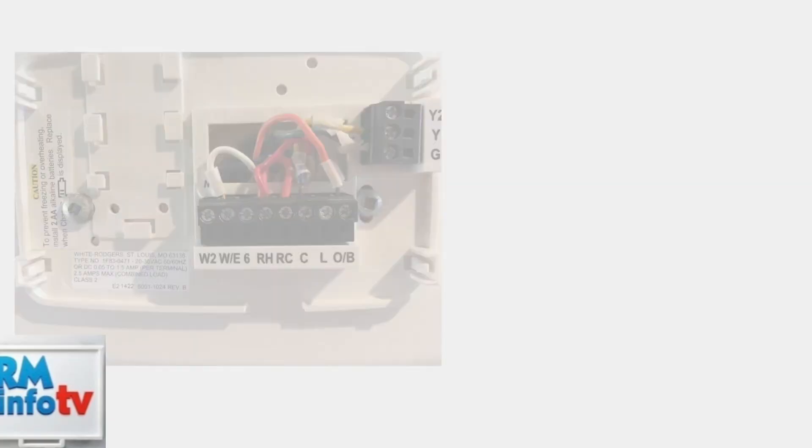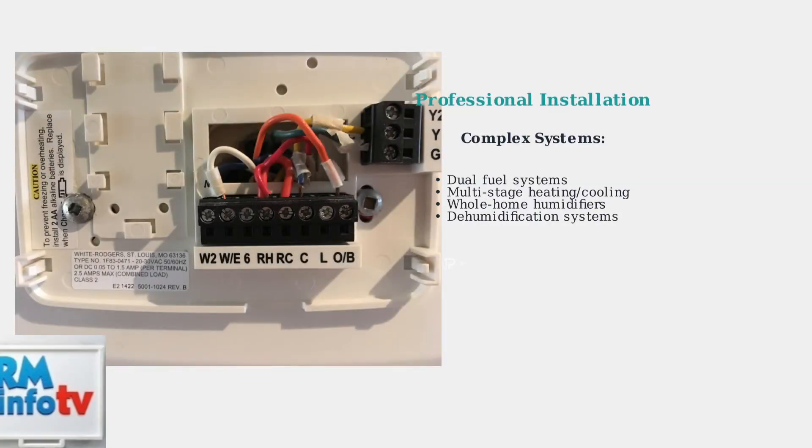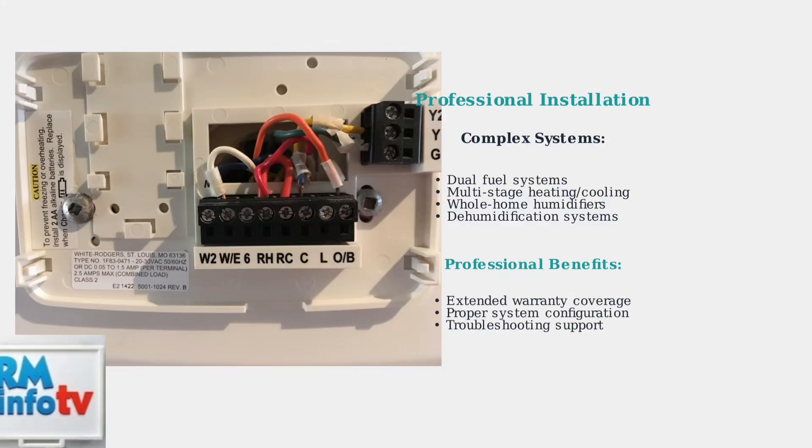For complex systems like dual fuel setups or those with whole home humidifiers and dehumidifiers, professional installation is strongly recommended to ensure proper operation and avoid system damage.